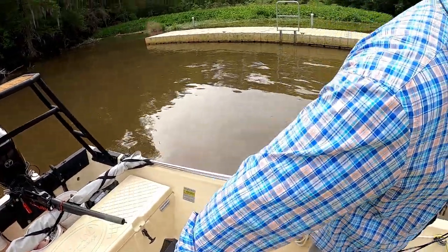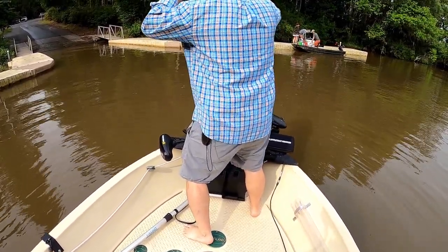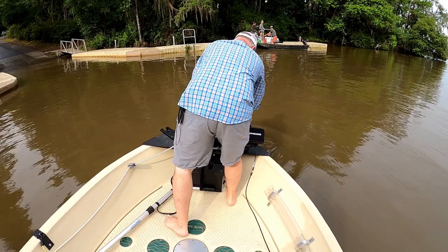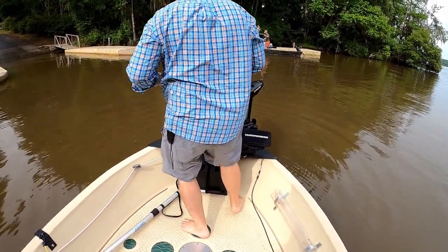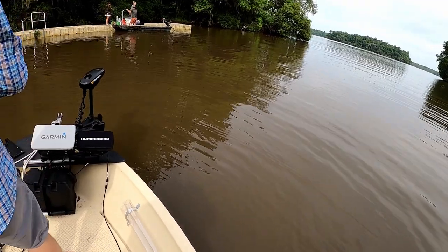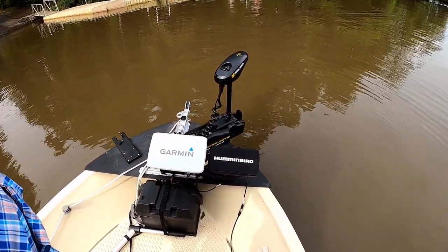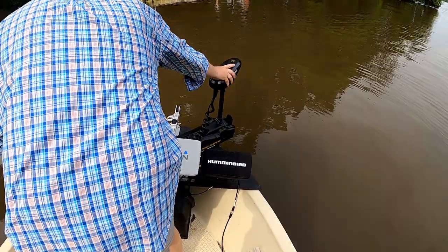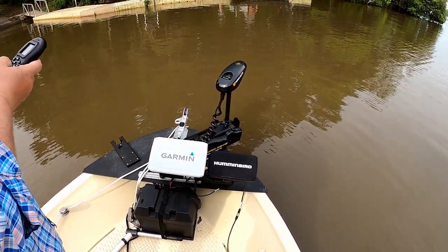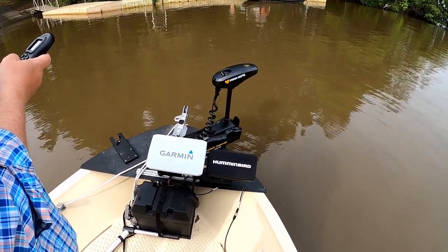We've got a lot of things to do this morning on his boat. He's just getting into the technology so he rigged up a spot lock on his trolling motor — a Power Drive V2 that he added spot lock to. The first thing we need to do is find out whether the spot lock is going to work. We powered it up and initially got 'motor not found,' which is not a good start to the day. But then we found it and it feels like it's moving, so that's a good thing.